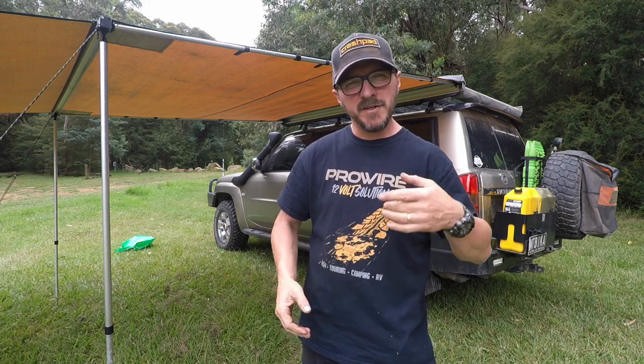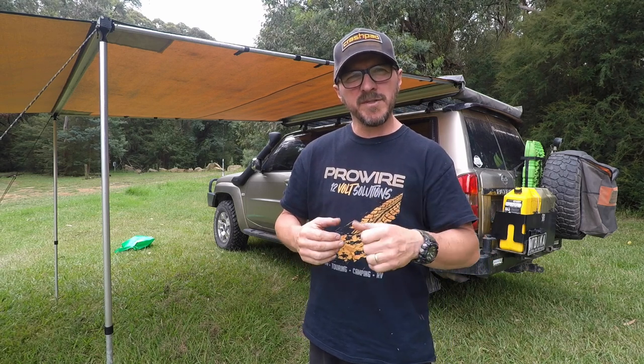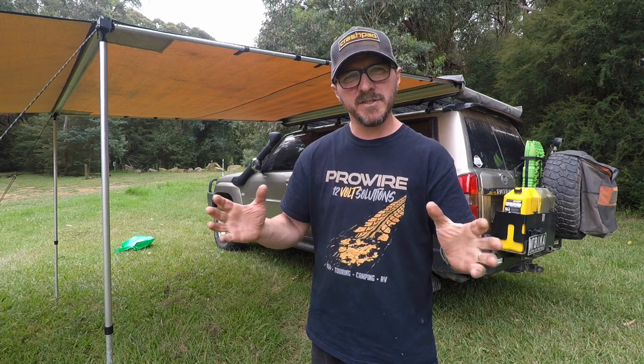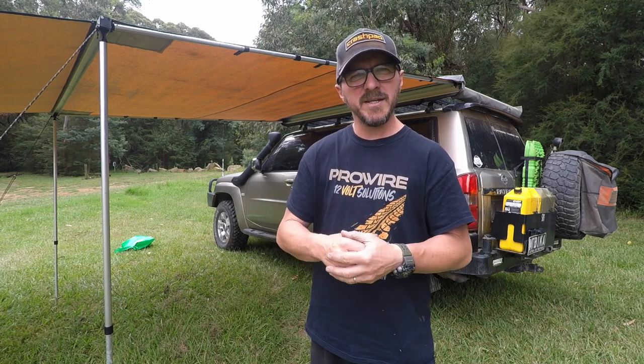All right, I'm going to wrap up here. Thanks so much for watching — hopefully you enjoyed the five tips and the bonus sixth tip. If you liked what you saw, give us a thumbs up and hit subscribe. If you've got a tip of your own to do with your awning, feel free to pop it in the comments section below — I'd love to see it, and I do reply to every comment.